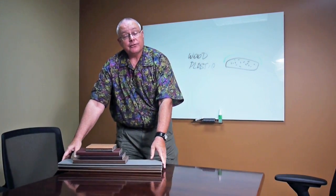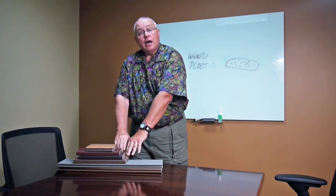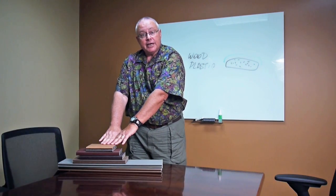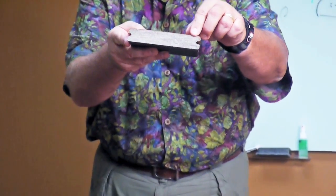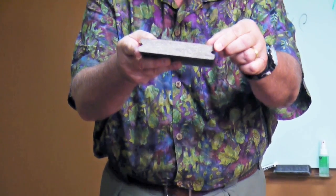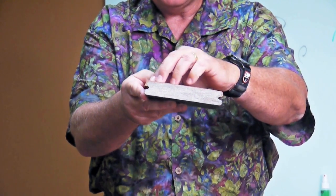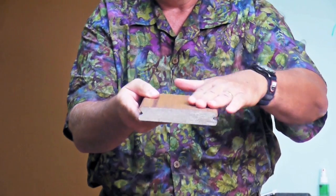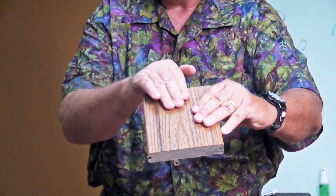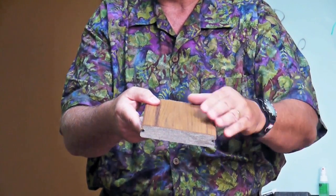I have some samples here from three different fine companies. I've got TimberTech, I've got Fiberon, and I've got Trex, and they've all gone to this new technology that has a coating. I don't know if you can see this coating here — we'll try to focus in on it — but they're all kind of the same. You've got exposed wood on the end that won't hurt, but on the top you've got a plastic coating that gives it a wear layer and keeps moisture from getting down into the wood particles.